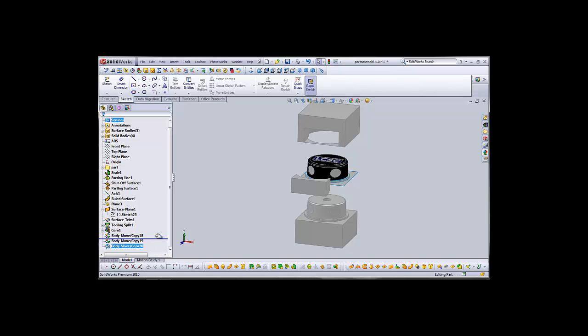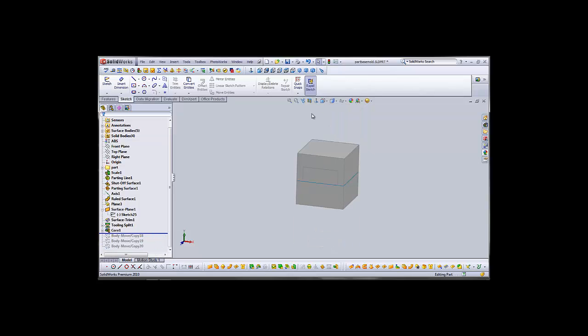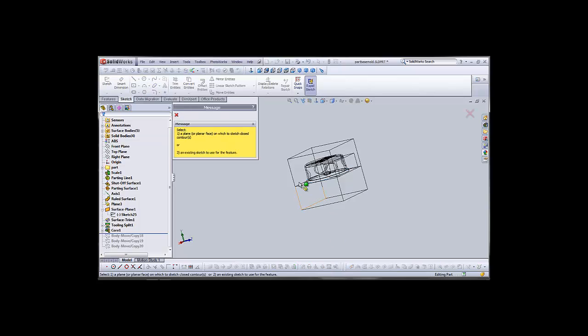That looks pretty good, so we'll repeat the process for the other side. Collapse it back down, go to wireframe, spin them around, select our core tool and the face we wish to extract the core from.